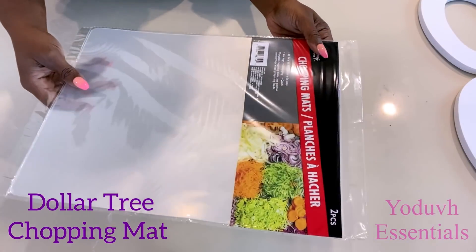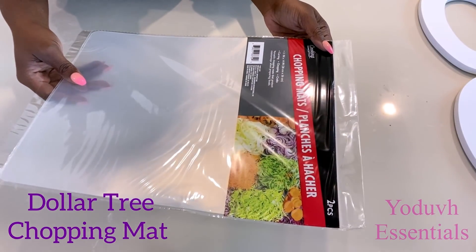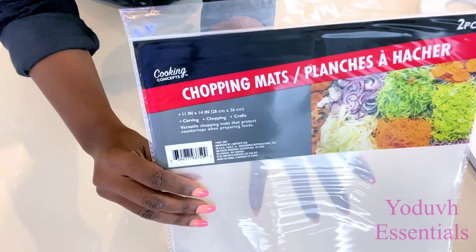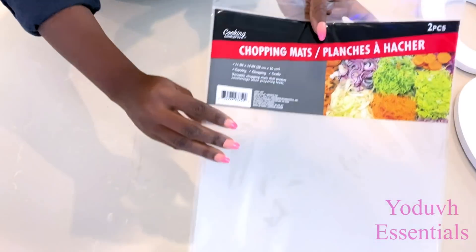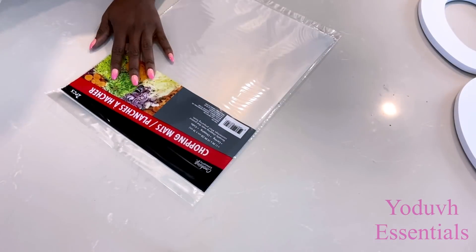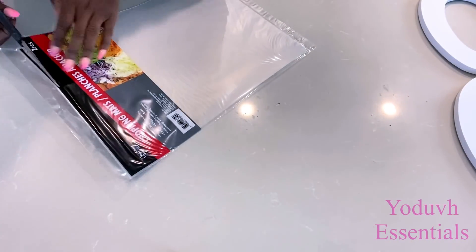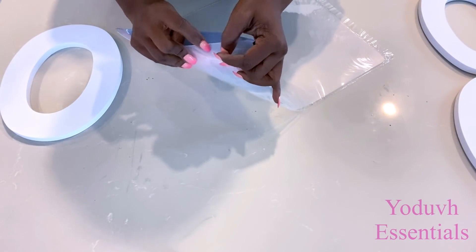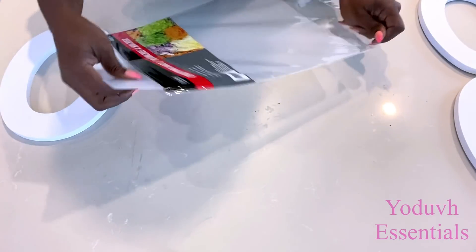I'll be cutting out the shapes that I need from a dollar tree chopping mat. The shapes that I'm going to be cutting out are going to be attached at the back of the letters.